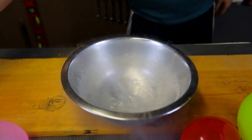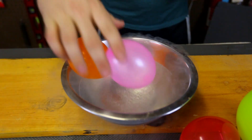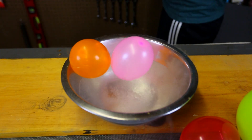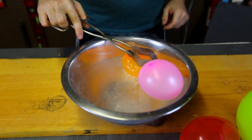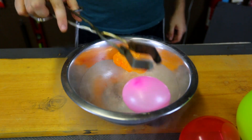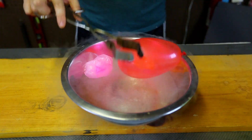Now I'm just going to put these balloons inside of it. Let's see what happens. I need something to push it in. Whoa, look what happens to those balloons!